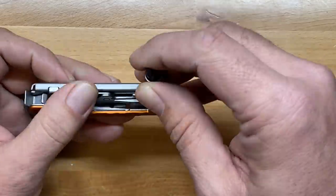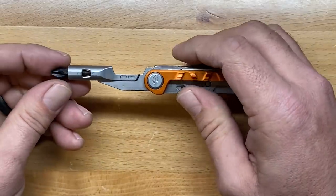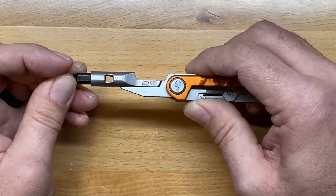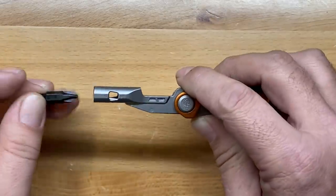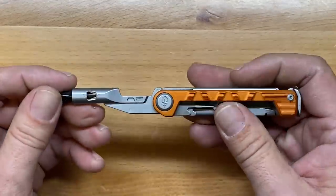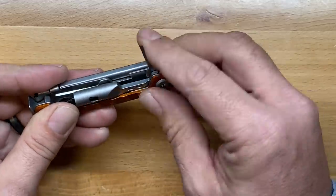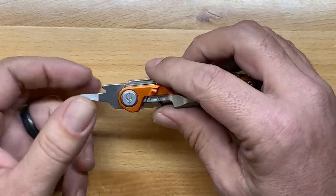This is where it gets its name — this is the driver. It comes with a reversible bit: a number two Phillips and a 3/16 flat driver. It has a little magnet down on the bottom, much like you get on the Center Drive, and the bits hold in there exceptionally well. You can use standard quarter-inch bits. You can also get to each individual tool by themselves, which is done really well.